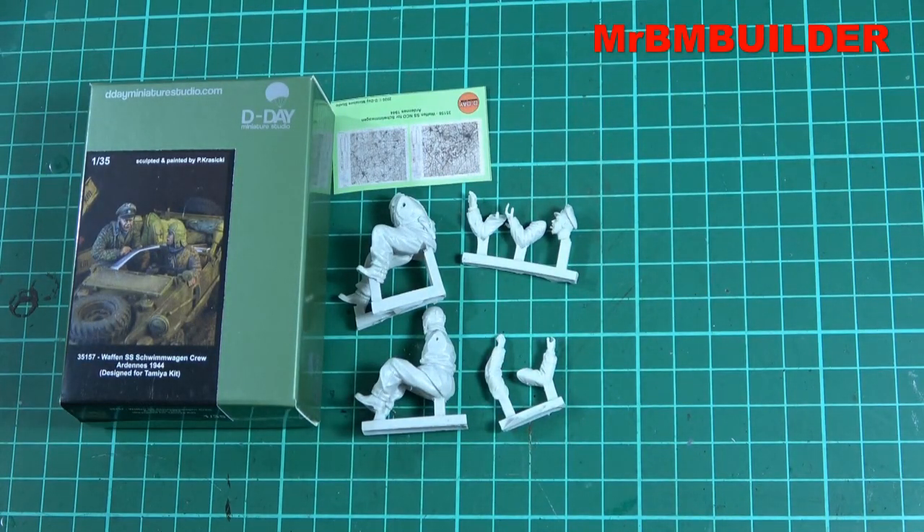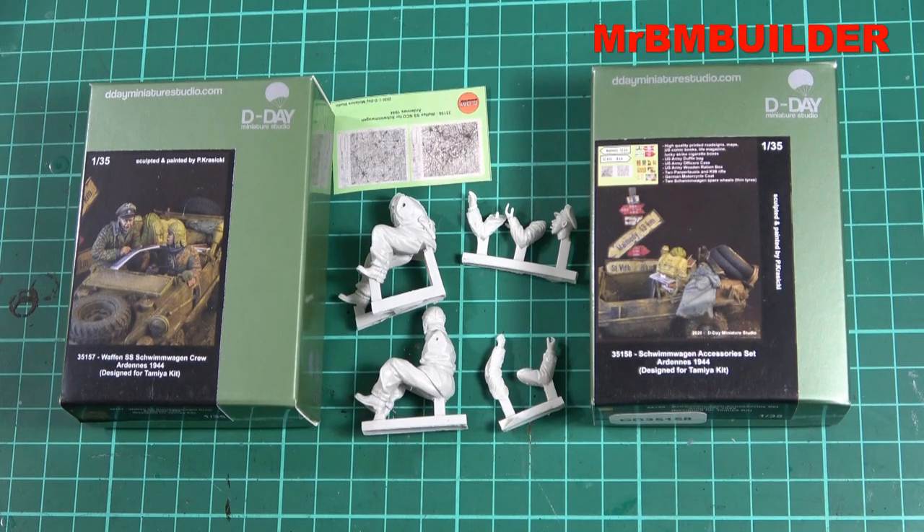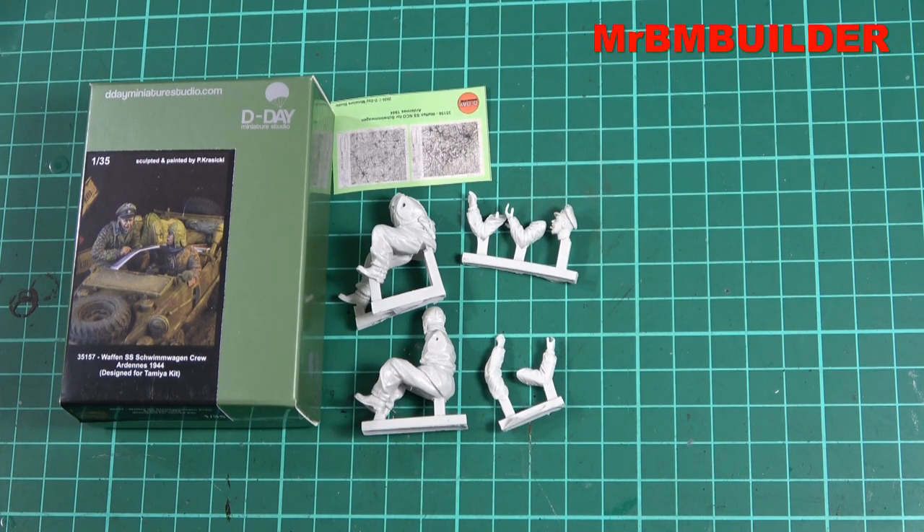Overall, I think this is a cracking little set. If you pick it up I think you'll be more than happy with it — the sculpting's good, the casting's good, the heads are done well, and when you add it with the accessory set I think it'll make a nice addition to the Tamir swim wagon. This set from D-Day Miniatures is probably my favorite set I've seen from them so far. Hopefully they'll keep pumping out more sets like this. Well done D-Day Miniatures — thanks a lot for watching guys, catch you later.